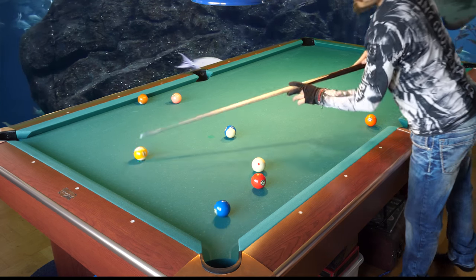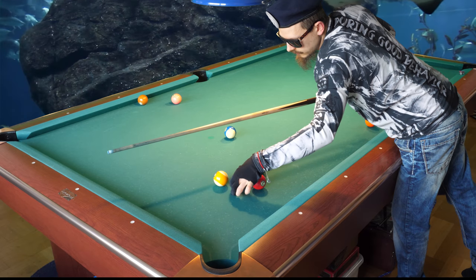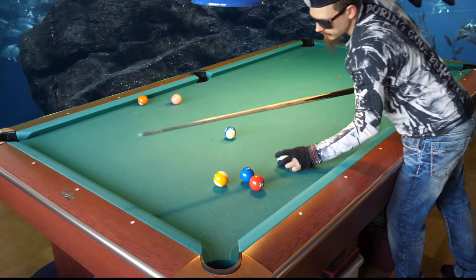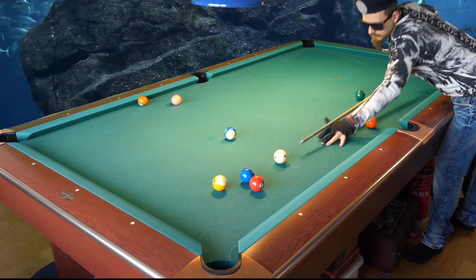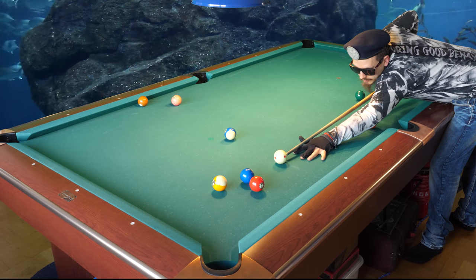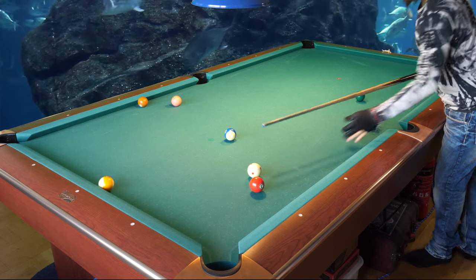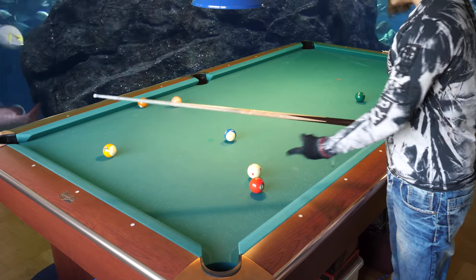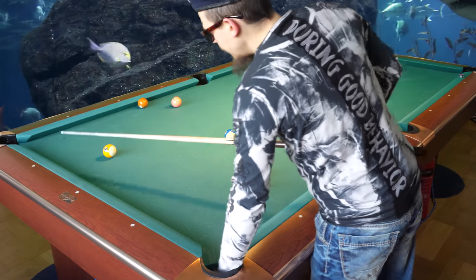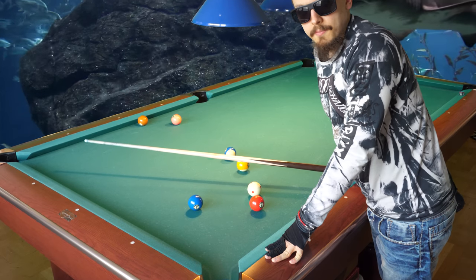I missed it — I'll make it again. This is a very difficult shot in the real world. Let's try it again — soft and controlled — and good position on the three ball. This is the real-world trick shot that you can use.